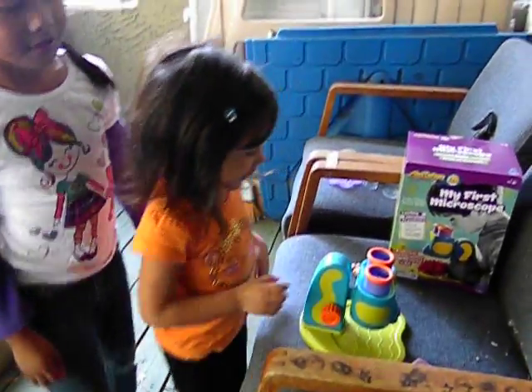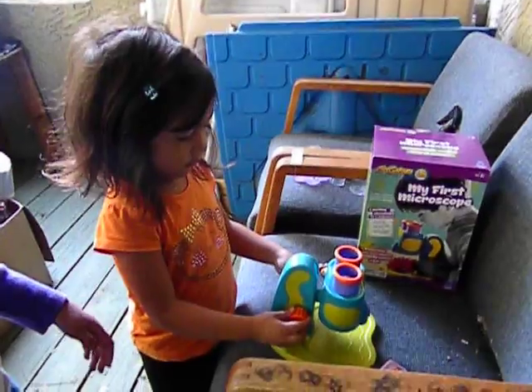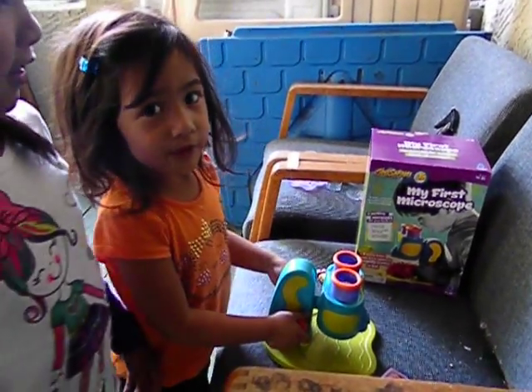Hello guys, today I'm going to show you my first microscope. It says 'My First Microscope.' Good job.